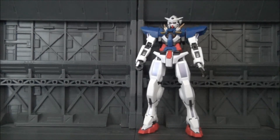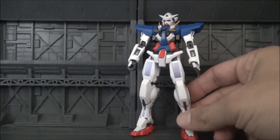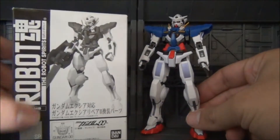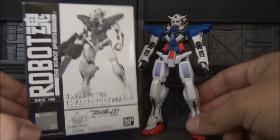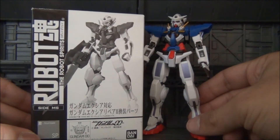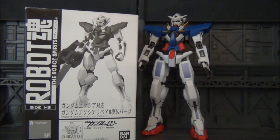So anyways, in this review, we're not taking a look so much at the Gundam Exia itself, but we're taking a look at its accessory parts — the Robot Damacy R2 repair parts. And a really, really neat figure. I think everybody can agree this is already an instant classic. We're going to be showing how it comes in the mail, taking out all the parts, showing everything it comes with, and then putting it together and showing you the figure. So with that being said, let's go ahead and get into the review.